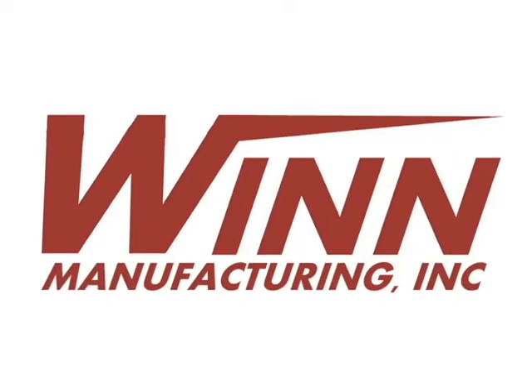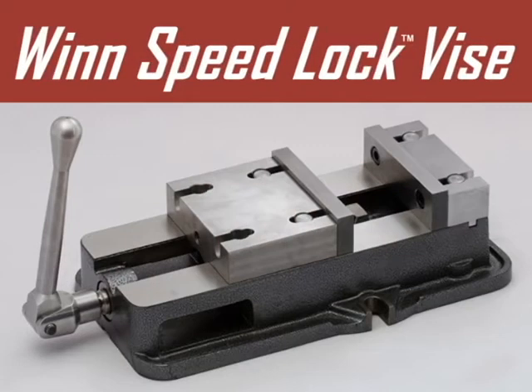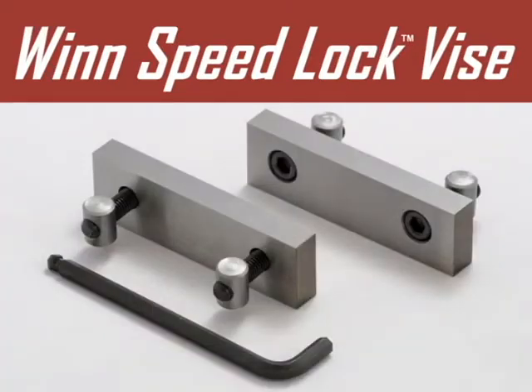Welcome to Wynn Manufacturing. In this video, owner and developer Steve Wynn will show you the ease of use and the speed of the quick change jaws system of the Wynn Speed Lock Vise.